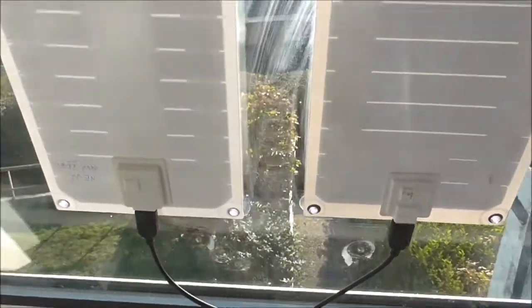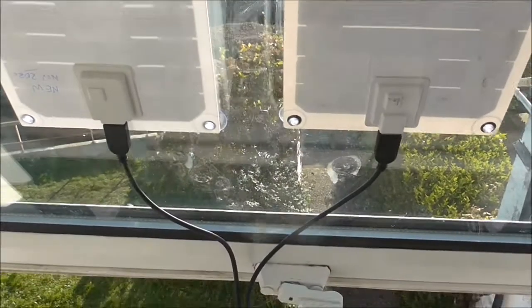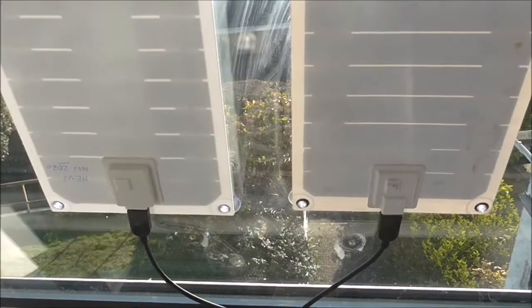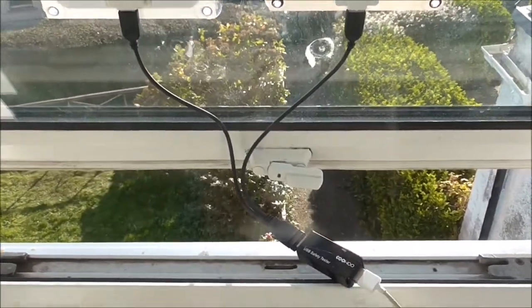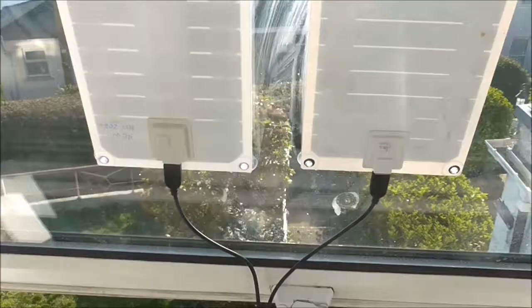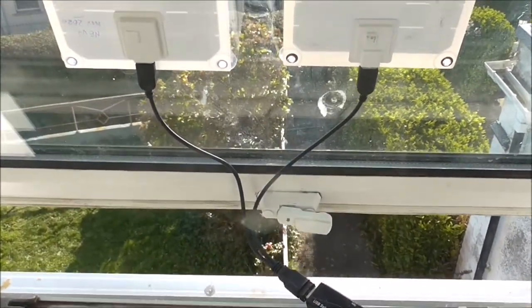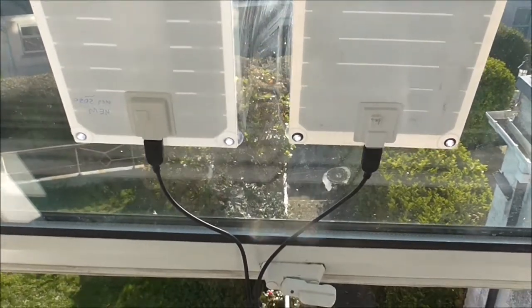What did that cost? About 28 euros for the lot — call it 30 euros. There's probably a better configuration in terms of euros per watt, but it's just the compactness, the lightness, and the ease of transport that makes this very handy. Plus you could just have one panel charging a different device.